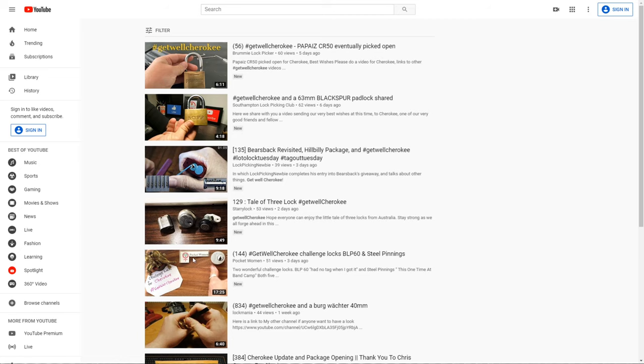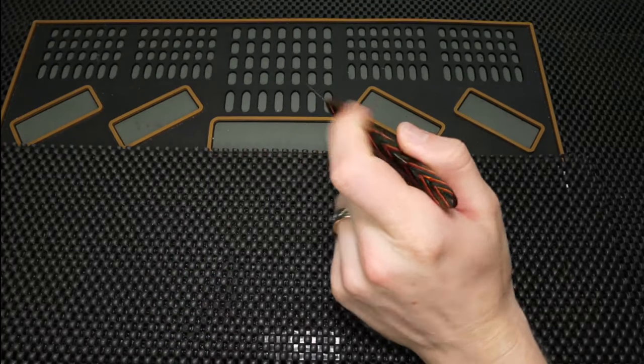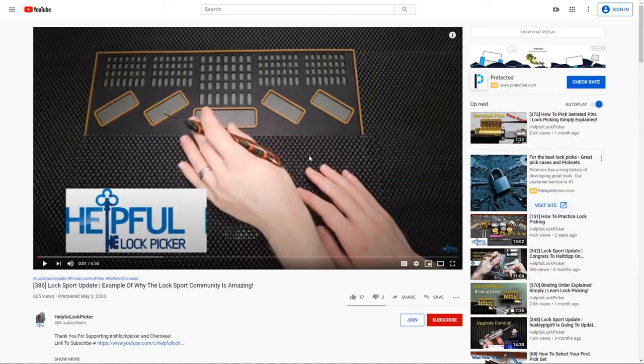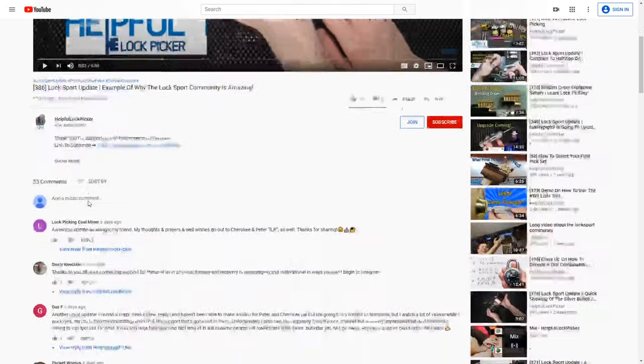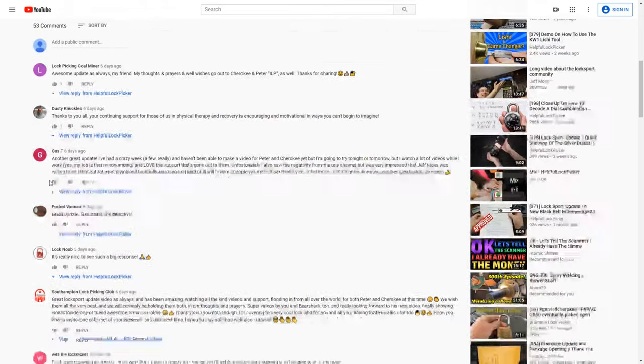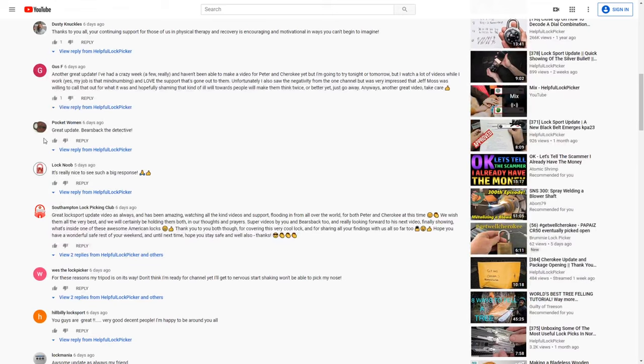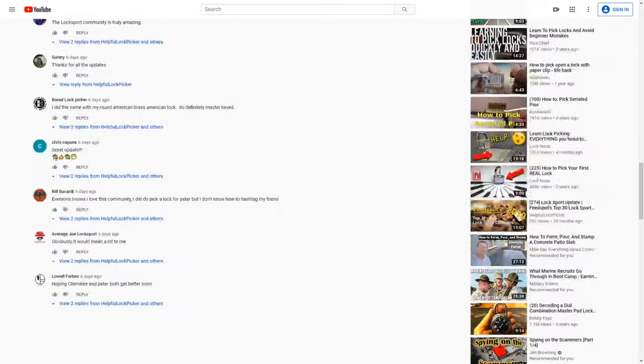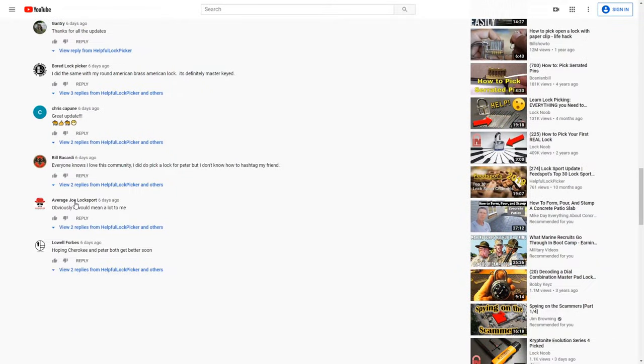The next thing I'd like to do is go through my last week's Locksport update and look at all the great comments that were shared. I really enjoy doing this update series every week because it serves as such a great place to update everyone on what's going on. We're seeing some really positive comments — thank you to everyone for being really helpful. It was really interesting reading Pocket Women's comment about how the board lock picker was trying to be a great detective regarding the brass American locks, trying to get to the bottom of the master keying. Since then, the board lock picker has picked one open and was able to see that they were definitely master keyed.